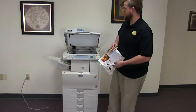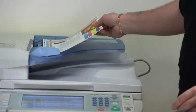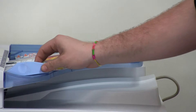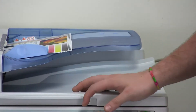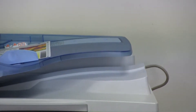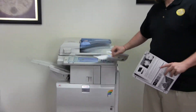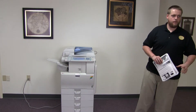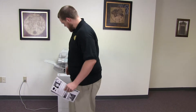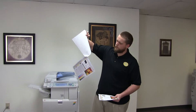Now we'll test out the document feeder as well as the stapling feature on our internal finisher. We'll place our two test copies in the feeder face down. There's a button for staple on the control panel just like that. As you can see, the document feeder is working properly, and here we have our test copies stapled through the feeder.